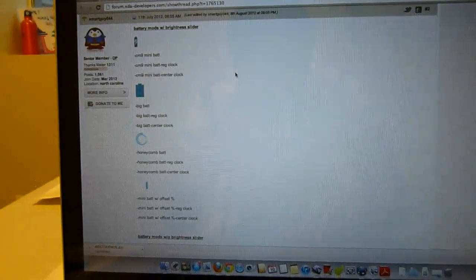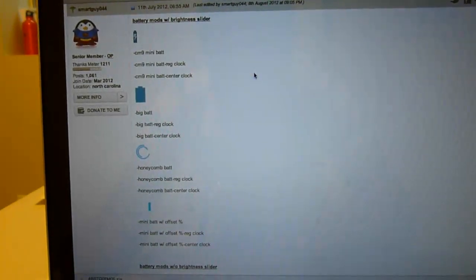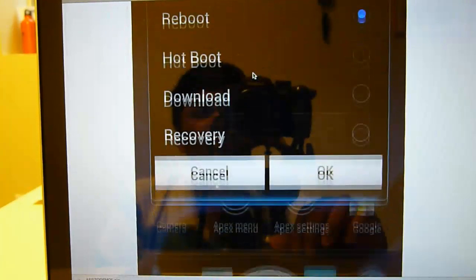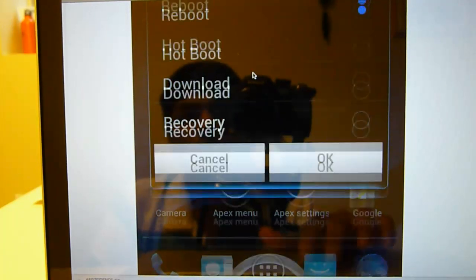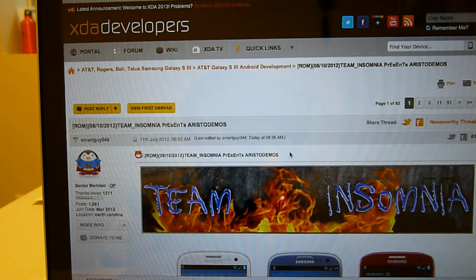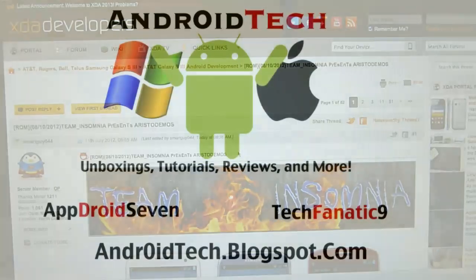These are the battery mods they have done - as you can see right there, those are the battery mods. These are the lock screens, and this is a screenshot set of the ROM. That was just a review of Ashtarman's ROM - hopefully I'm pronouncing it right, but if not I apologize to the developer and the Team Insomnia member. This was just a brief review of Team Insomnia's Ashtarman ROM for Galaxy S3. Go ahead and subscribe, check out my blog, and I will see you next time.